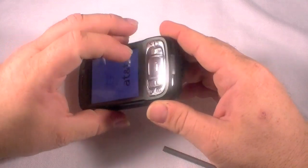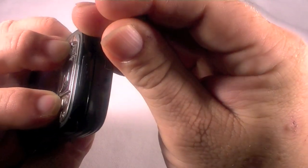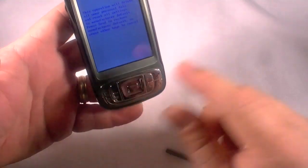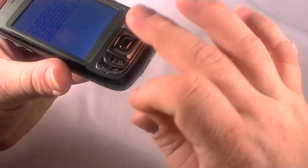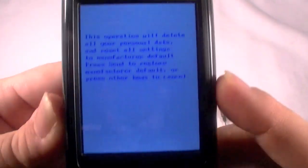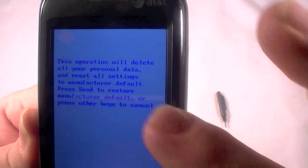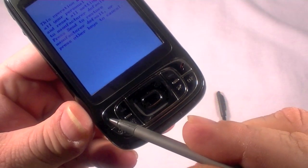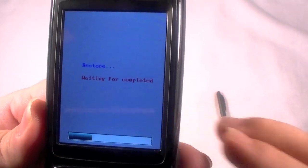It didn't go — I didn't hold it down long enough. Let me try it again while it's booting. It's been so long since I've used one of these devices. There we go — I held down this button and this button at the same time, holding both of those down until we got to this point: 'This operation will delete all your personal data and reset all settings.' Press Send to restore — Send is your talk button.